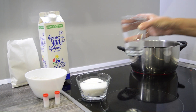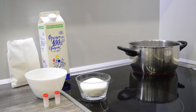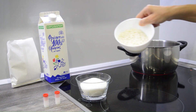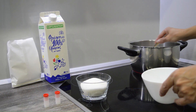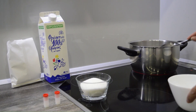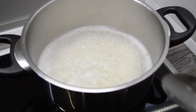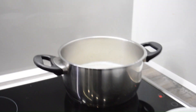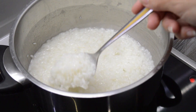Pour in the water. Remember to set the stove to medium heat. Now throw in the rice and mix. When the water begins to boil, start getting ready to put in more ingredients. When it looks very similar to this, put in the following ingredients.